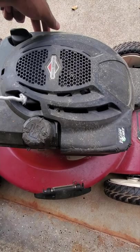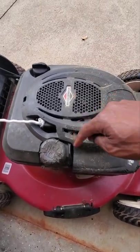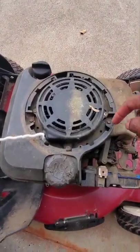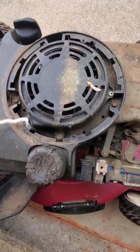The first thing you want to do is unscrew the top two screws — this pulls right off. I'm thinking I also gotta take these bolts off right here so I can get to everything.